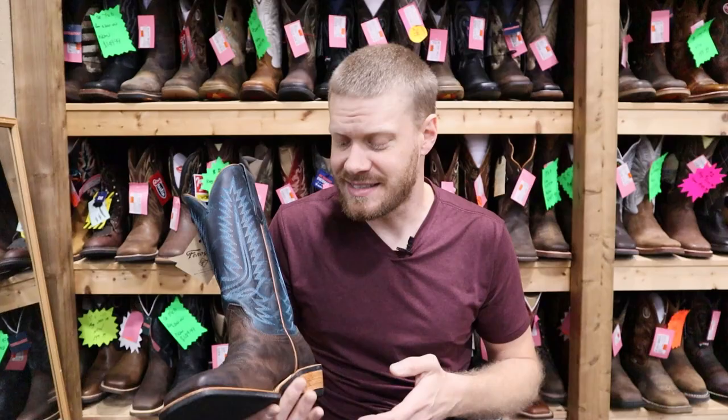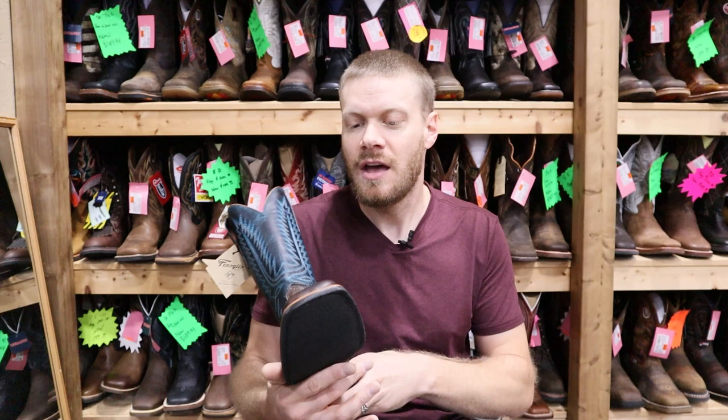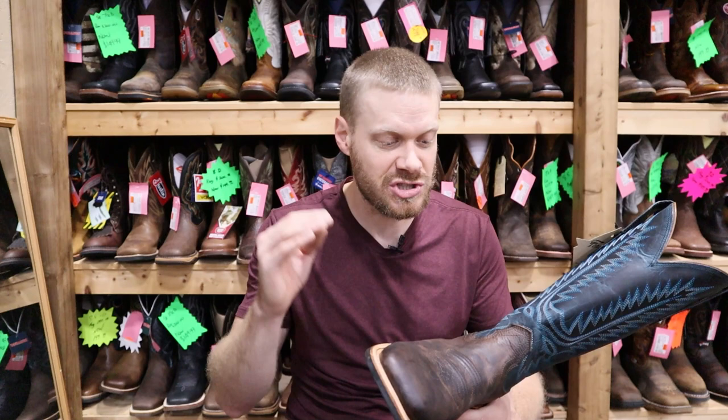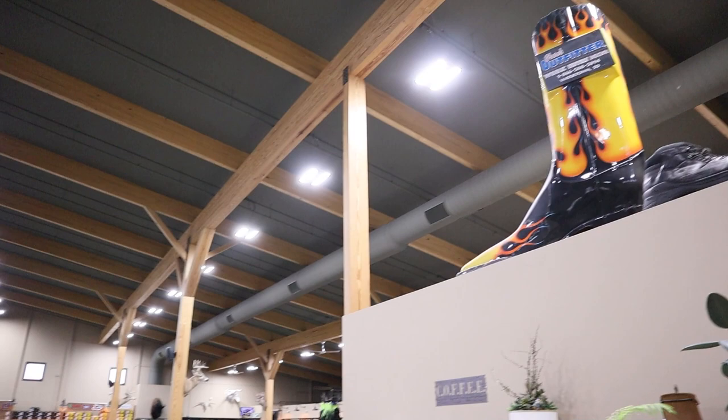That was one of my criticisms of Fenolio in my earlier video — that some of the skiving and finishing was just a little bit sloppy on the welt. But this finishing looks spectacular, so they are making really nice improvements to the finishing and attention to detail on their boots, which is really nice for a US-made boot. You can only get this one at Trav's, so you need to visit Trav's Outfitters if you're ever passing through Watertown. You can also find it online and I'll have the link in the description.